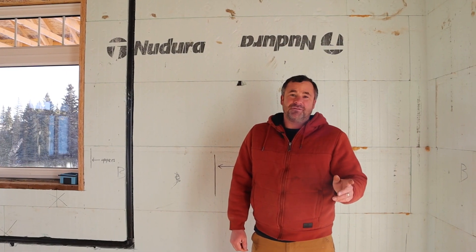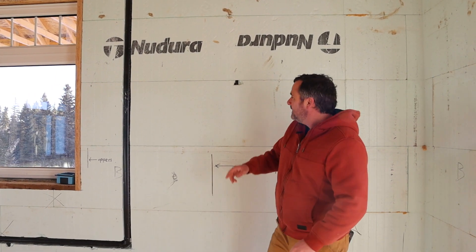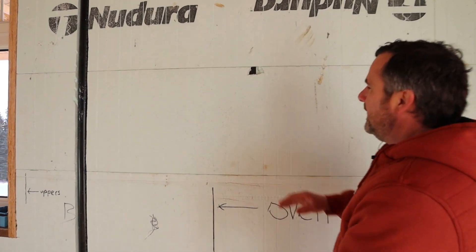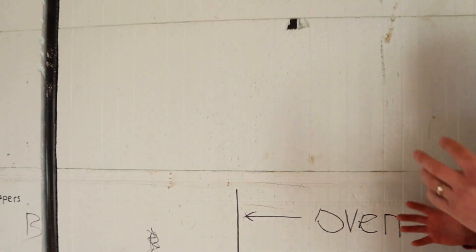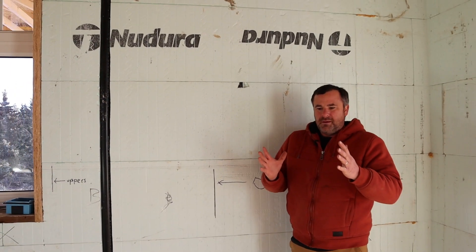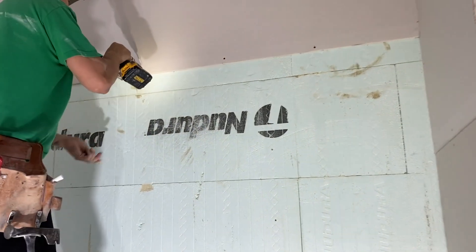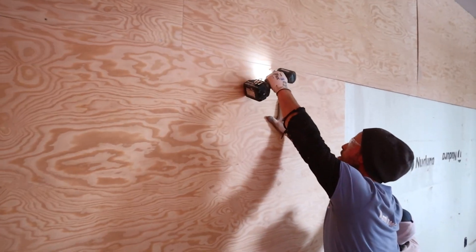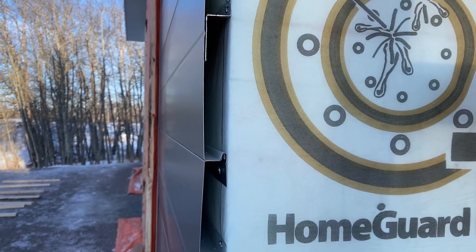You might wonder how you attach things since it looks like all foam — but it's not. Every eight inches there's a plastic tie, as you can see in Nadura's block design. These ties help hold and maintain the force when you're pouring concrete down the wall, stopping the foam from blowing apart. They also act as attachment points for drywall, plywood, or anything on the interior, and they're on the exterior too so you can attach siding or anything else you need.